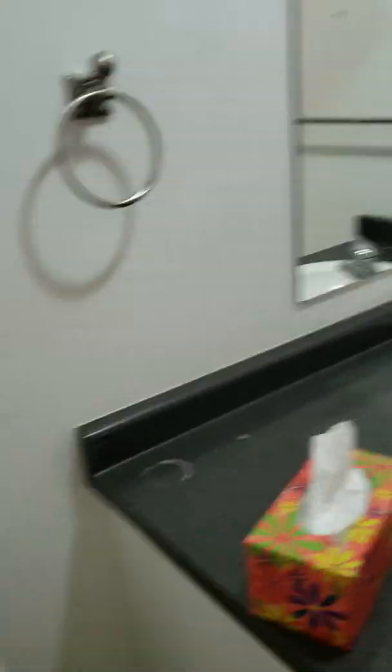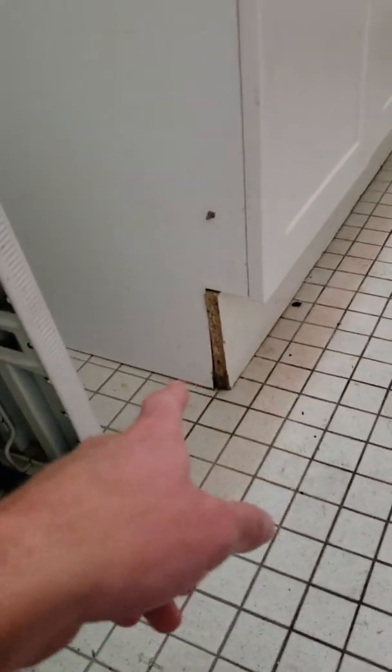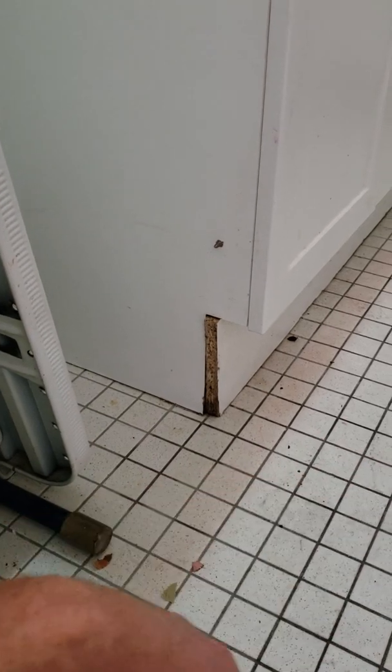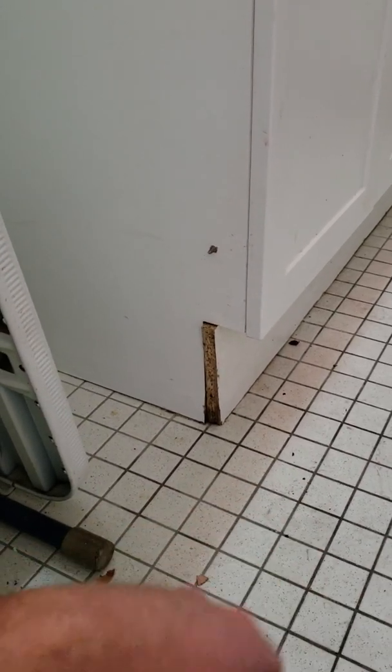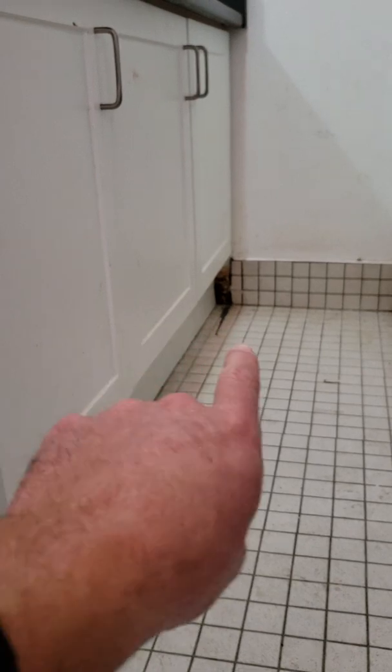Obviously the doors and trim need a little bit of attention — we can sand and clean that up and repaint it all. The bathroom is not bad, pretty good actually. I want to put in a wood kick plate because that fiberboard stuff is just going to continue to swell over and over again and will forever look like crap. If we put in an actual piece of wood, paint it, and caulk it properly, it'll last much longer and look nice.